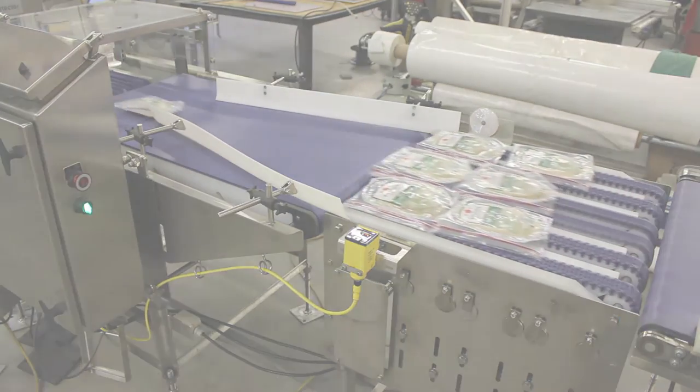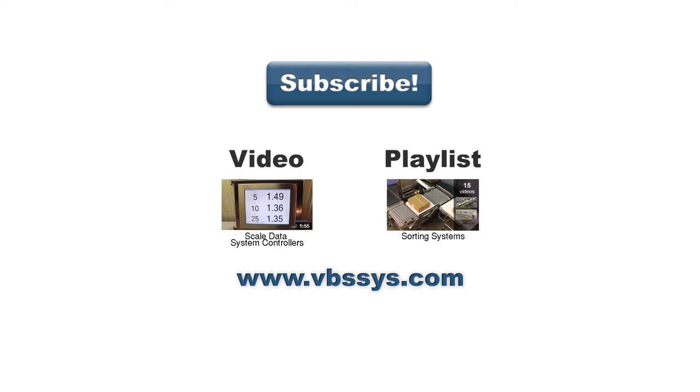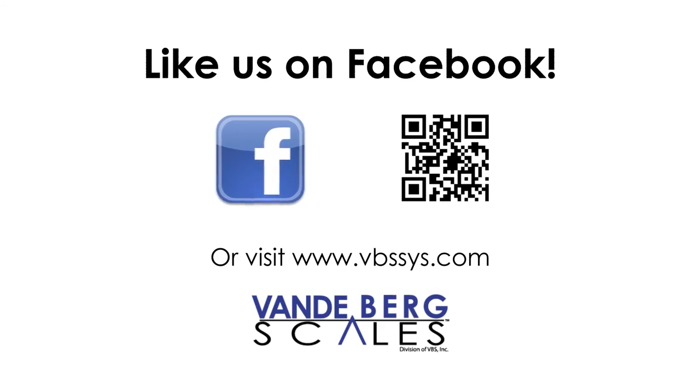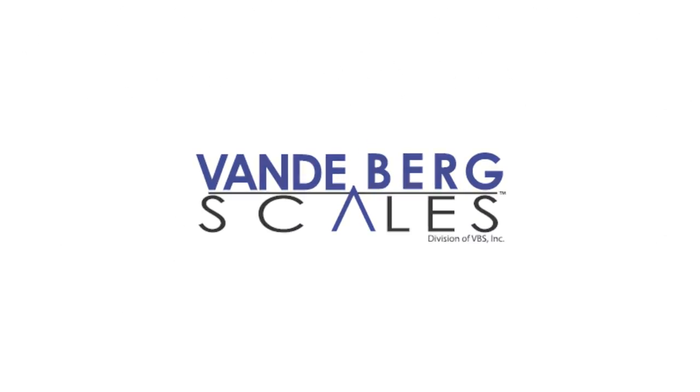Contact us today to learn more. Be sure to subscribe to our channel to see our latest videos, see another video on our industrial controllers, or a playlist you might find interesting. Check out our website and follow us on Facebook, Twitter, or Google+. Links are in the description. If you have any questions, be sure to mention them in the comments section below. Thanks for joining us. We'll see you next time.